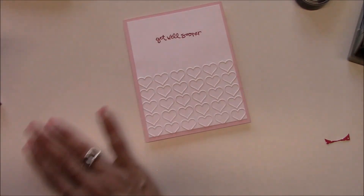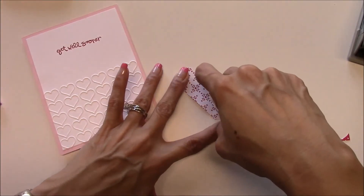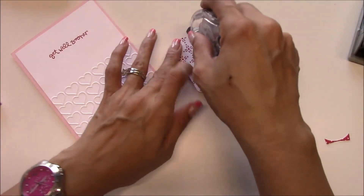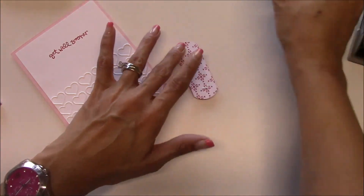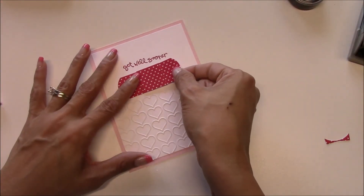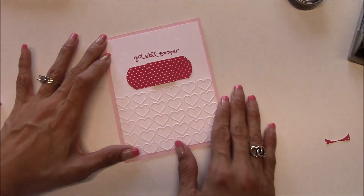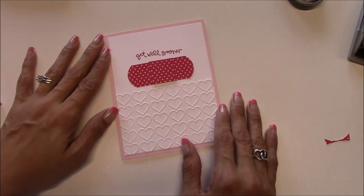She is doing fine — she just has a slight cold. She's on some cough medicine and antibiotics. And then we will just put our band-aid right under there. She loves Pink Pirouette so I had to incorporate that. Thanks so much for watching and have a great day. Bye!